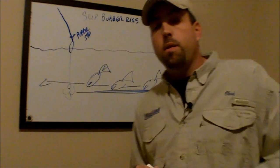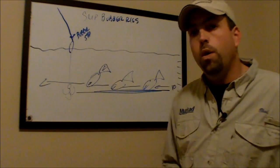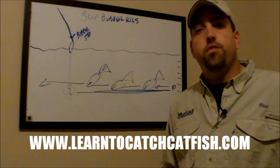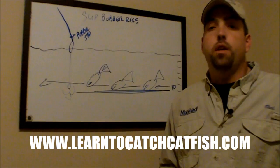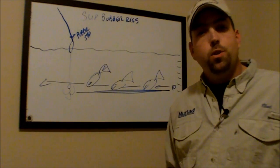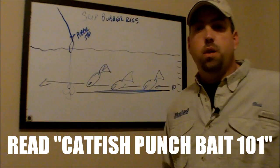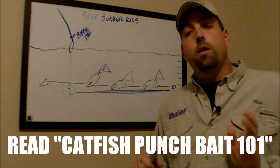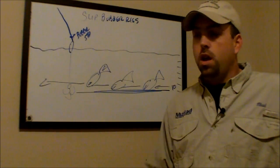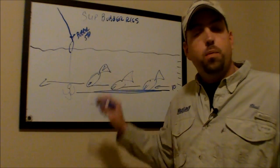The reason I prefer slip bobbers is that certain ones are super effective for catching catfish because they have a much higher degree of sensitivity than many other types of floats. One of my absolute favorite ways to fish for channel catfish is with slip bobbers and slip corks. You can go to learntocatchcatfish.com and read the article called Catfish Punchbait 101, which covers a lot of the techniques for fishing with different types of catfish punchbait with slip corks.